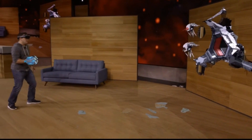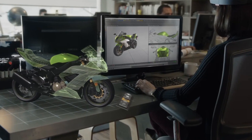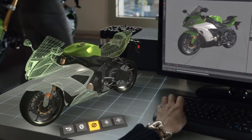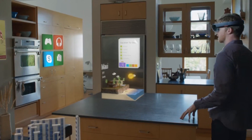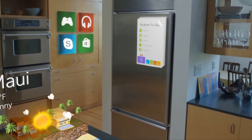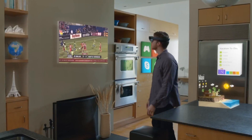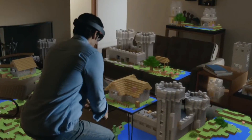The HoloLens is an augmented reality headset device created by Microsoft. It's similar to a virtual reality headset like the Oculus Rift, except the key difference is that instead of creating a fake world around you, it shows you the real world with digitally overlaid images on top of it. And it is so cool. So you can have readjustable-sized flat-screen TVs on your wall, or Minecraft on your dining room table.